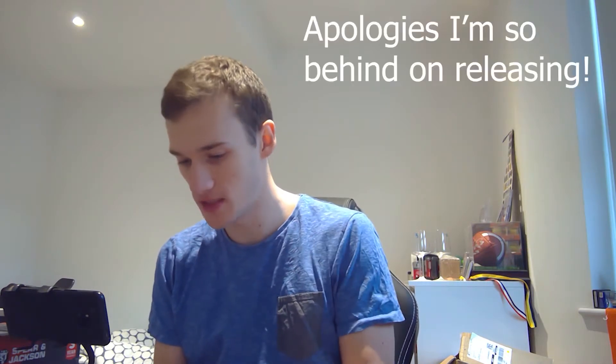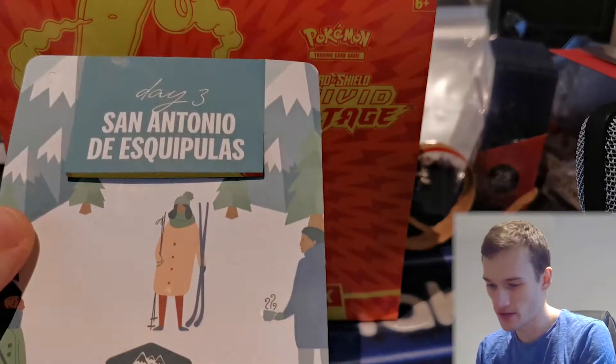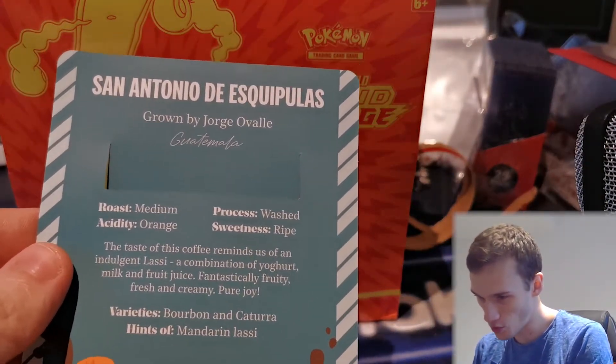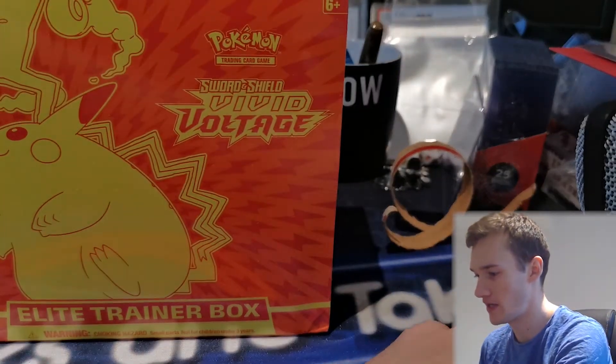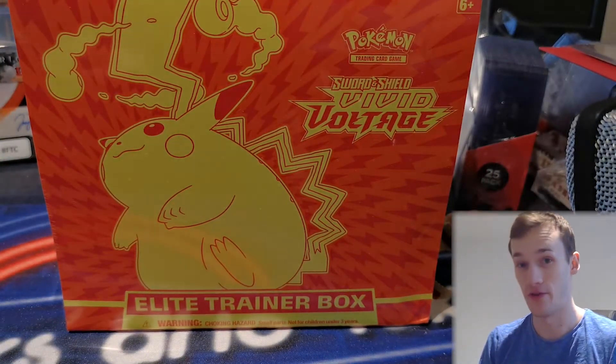What's up guys, it's Andrew here from Brit Breaks. How are we all doing? Welcome to another episode of Ripping and Sipping. We're changing it up a bit today — we're removing the alcohol, just for once probably. It's Advent now, actually the third day of Advent as I record this. We're on coffee, the San Antonio de Esquipulas coffee, grown by Jorge. It has notes of Mandarin. Medium roast, washed beans, pure joy apparently. Anyway, today we're opening a Vivid Voltage ETB Elite Trainer Box and I've not opened one of these yet, so without any further ado, let's get into it.